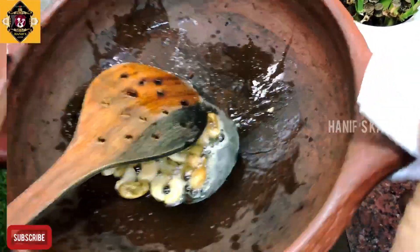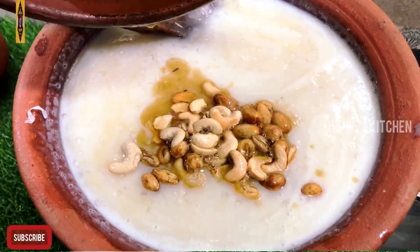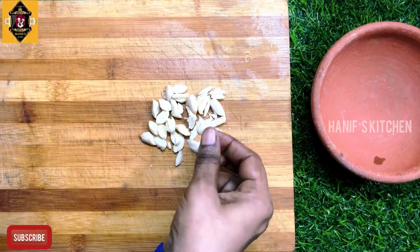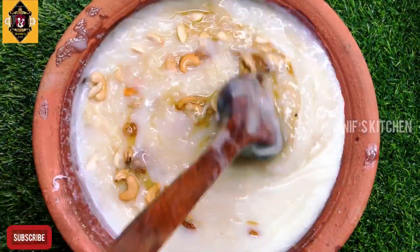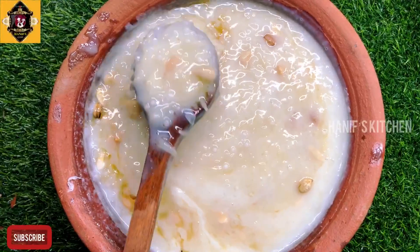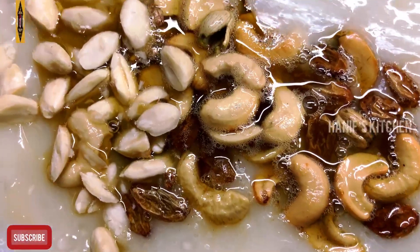Now, we're going to have half of the pan and put the pan in. We're going to remove the pan and cut the pan. We'll fry the pan, mix the pan, and add some more.